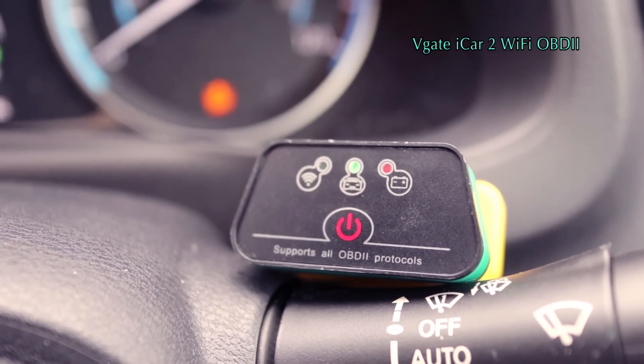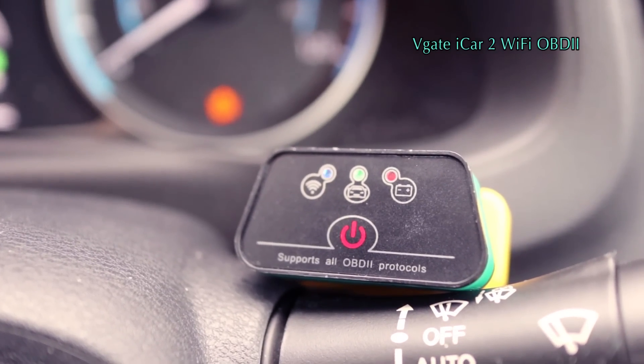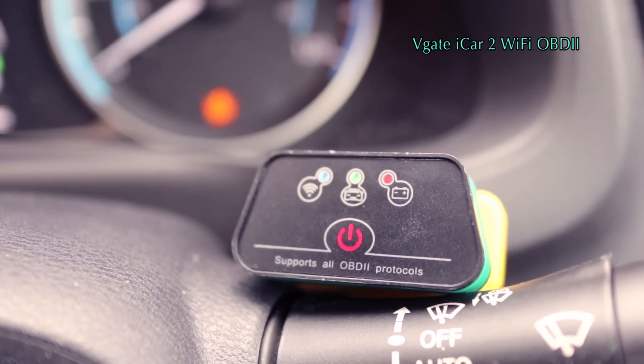So this should work for Android and Apple. Obviously I've not tested it for Apple, so this is more of an Android review, I suppose.